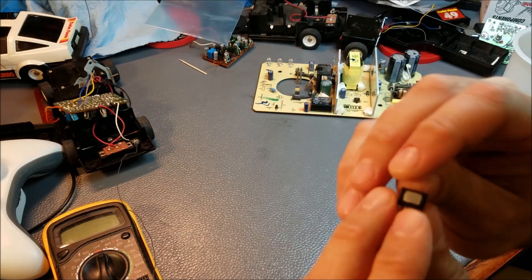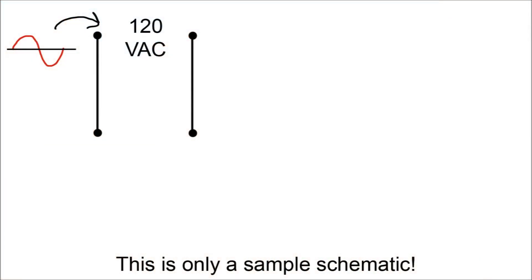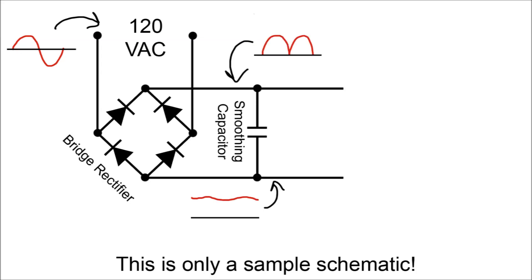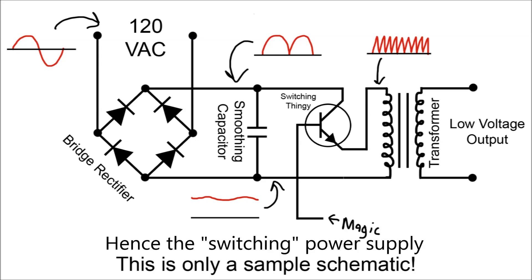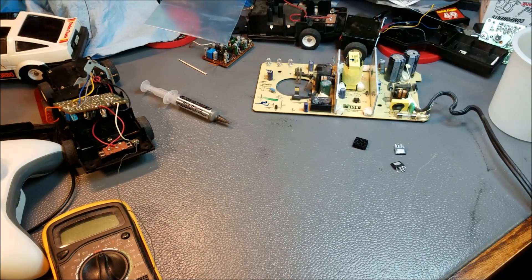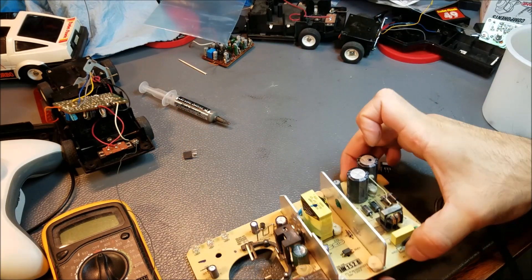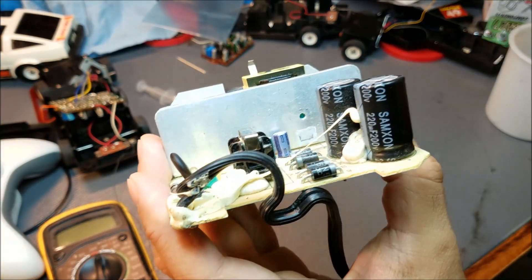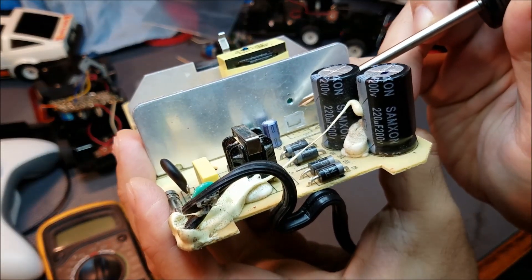I won't delve too deeply into the electronic theory, but let me give you a quick overview. In a modern switching power supply such as this, the power comes in, gets rectified to DC, and is then switched on and off very fast at a frequency much higher than 60 hertz. That switched power is then fed into the transformer as AC — transformers only work on AC. When you use a very high frequency you can use a very small transformer, which saves weight, expense, and size. The part I'm replacing — I'm calling it the power supply switch — is basically just a fancy transistor, responsible for doing the switching of the power that goes into the transformer.